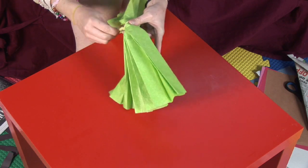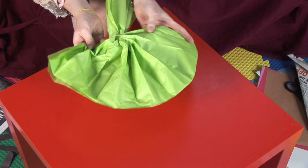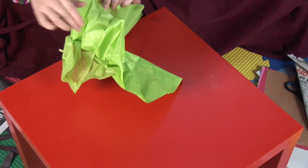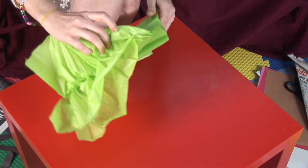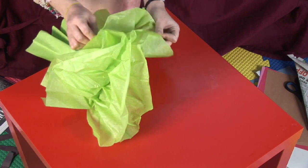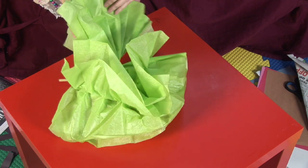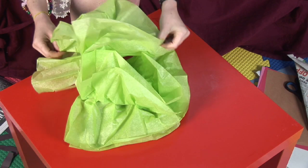Your pipe cleaner actually makes a stem. Now open it up like a fan and then separate the sheets. Do the same thing to the other side — open it up like a fan and separate the sheets.